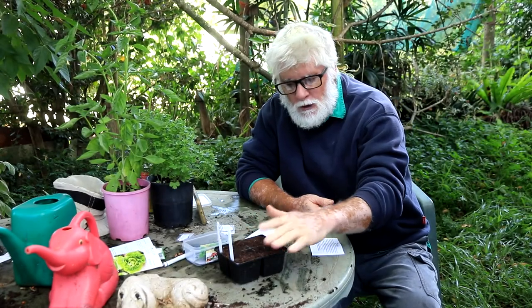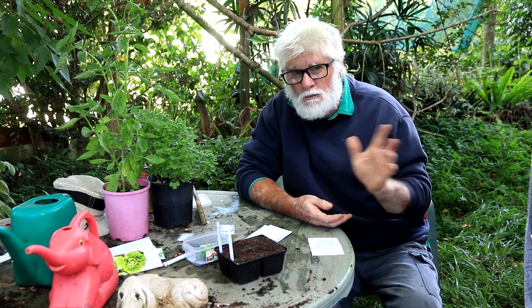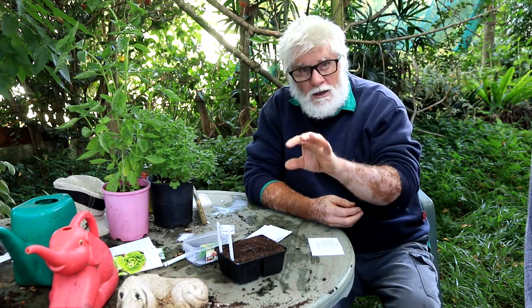Just got a little seedling tray here filled with a good quality seed and cutting raising mix. I'll just bung the seeds in there. You can direct sow into the soil if you've got a nicely well-prepared and limed soil — you'll need lime for your brassicas to help against a disease called club root, which deforms and affects the vigor of the plant.